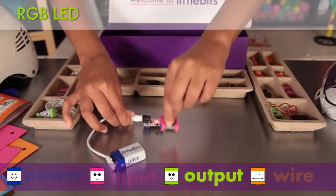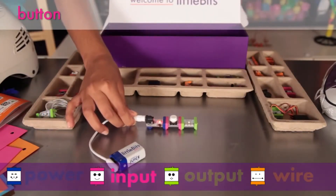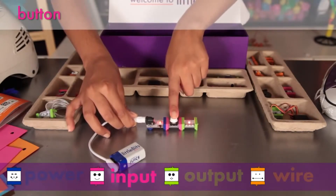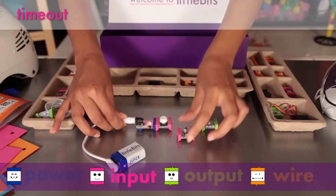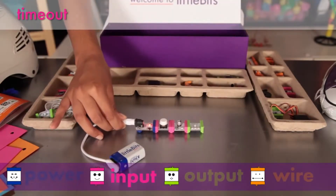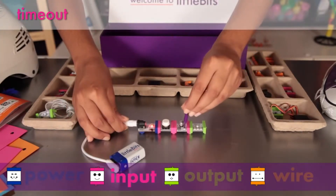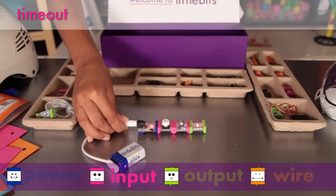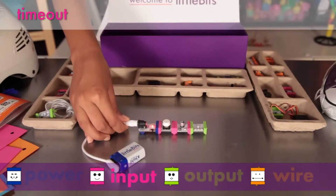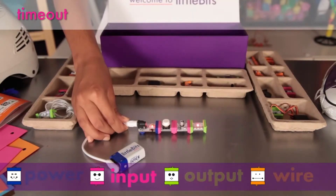You can place a pink input module before your green modules to control them. The button is a classic — push to turn on and release to turn off. The timeout is like a settable timer. Place an input like a button before it to activate the countdown. In on-off mode, the light will go on and the timer will start counting down to turn off. In off-on mode, the light will go out when you release the button and will turn back on after the timer reaches the allotted time.